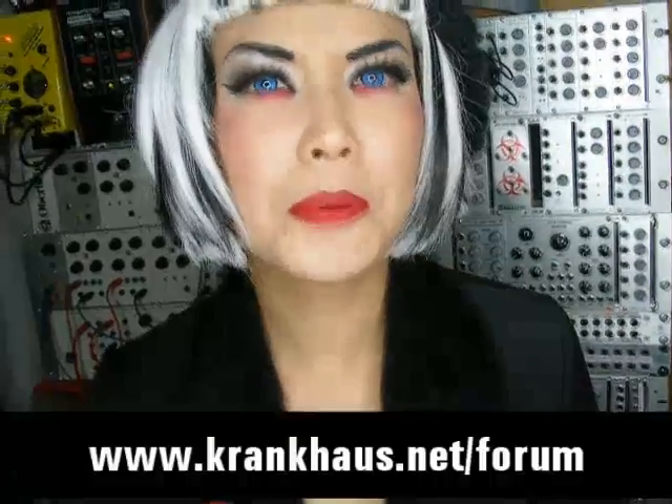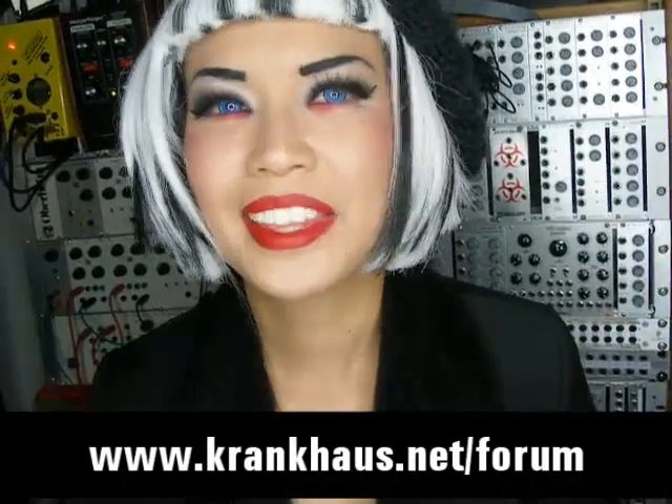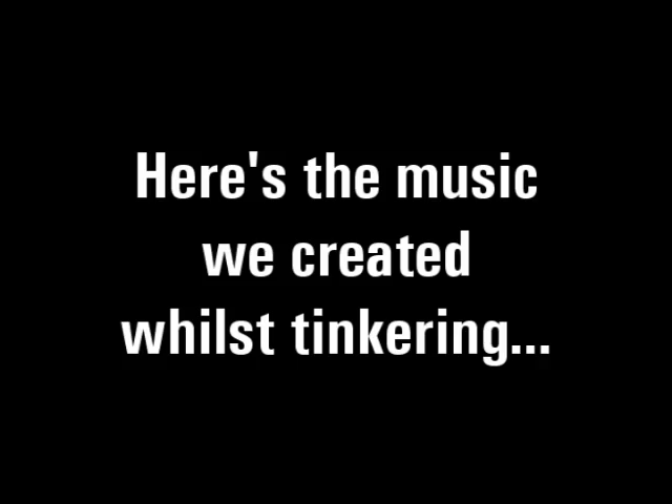So I hope you picked up some techniques. We'd love to hear what you come up with — join our forum or comment, and yeah, have fun with your modular. We'll see you next week. Bye.